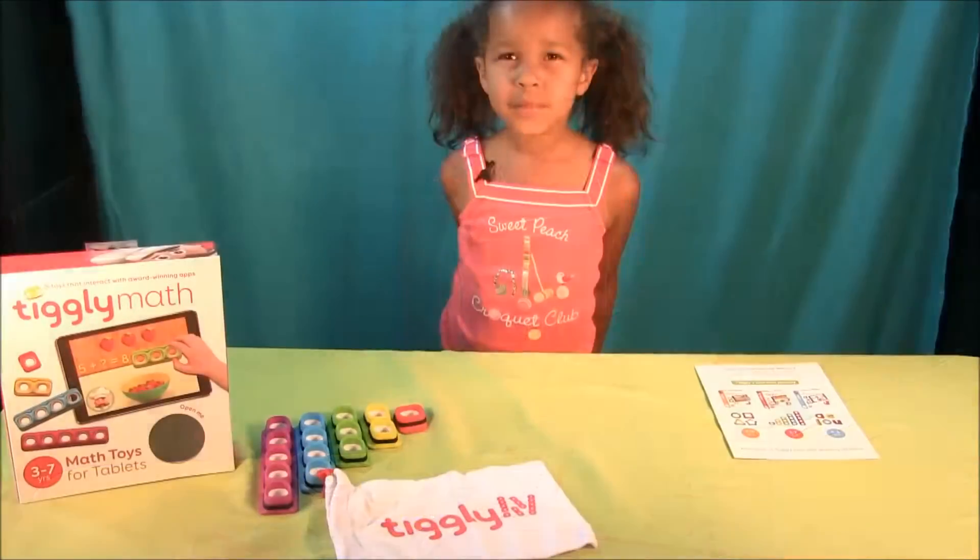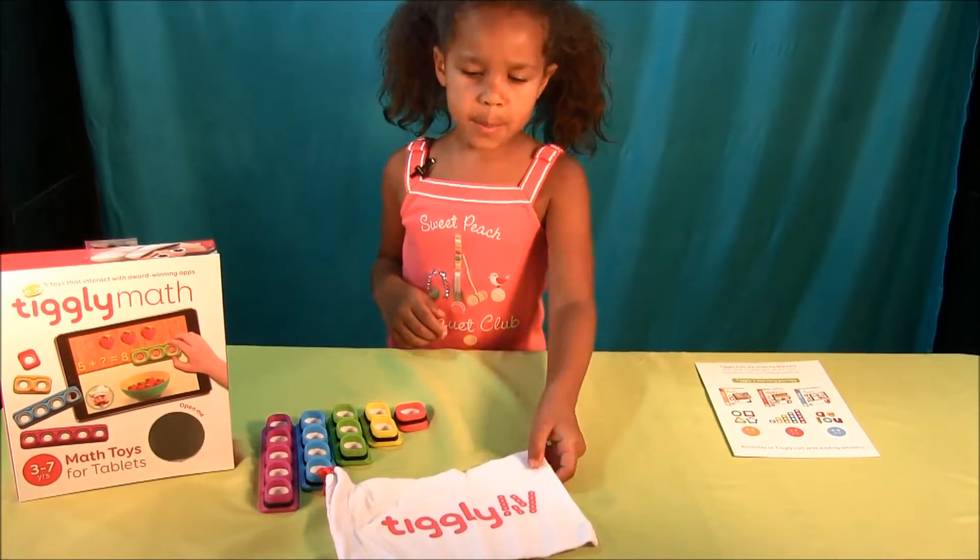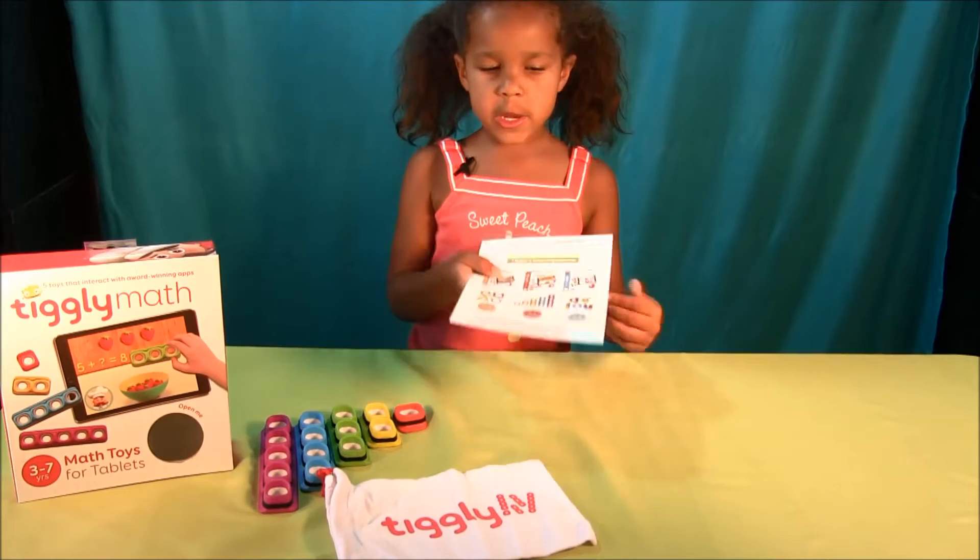Perfect. We have our box, our Tickly Numbers, our bag with our instructions.